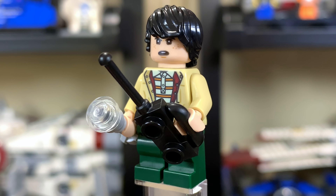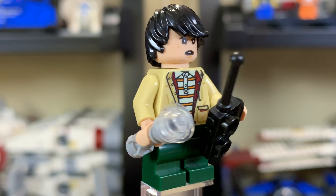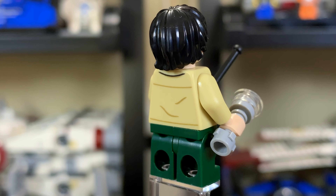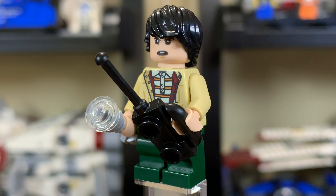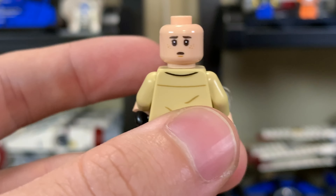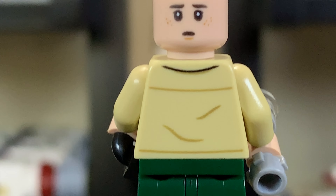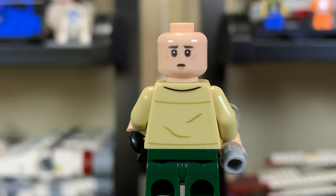Next is Mike Wheeler, holding a walkie-talkie to communicate with his friends and a little lightsaber-style flashlight. His torso print is very nice — you can even see the collared shirt underneath the jacket he's wearing. He's got nice dark green mid-legs. The face print doesn't really capture his look that well, and the second face on the back is a pretty weird-looking O-face. There also seems to be a lack of print on the eyebrows, like they're faded — Lego, work on your prints.